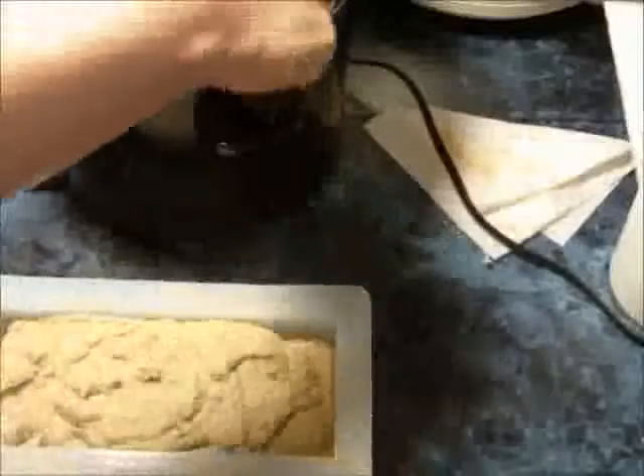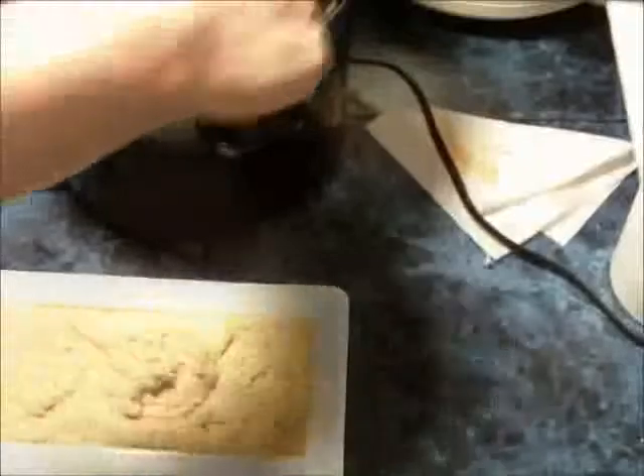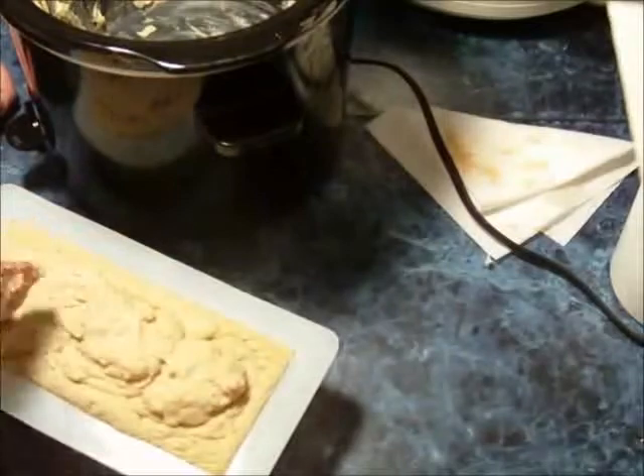It's kind of difficult to texture the top of hot process soap. I'll either put a texture on it or try to flatten it out. But if I'm not really pleased with the top of the soap, I'll just shave it off. I hope you try this if you haven't already — I just love the feel of goat's milk soap made the hot process way.